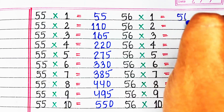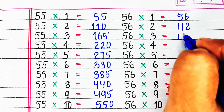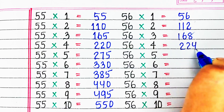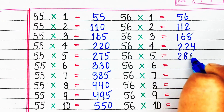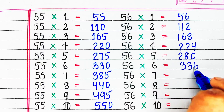Next is table of 56. 56 ones are 56, 56 twos are 112, 56 threes are 168, 56 fours are 224, 56 fives are 280.